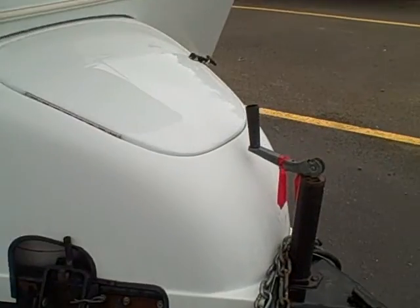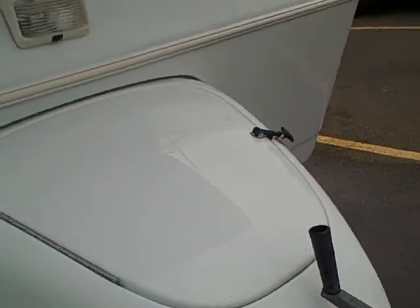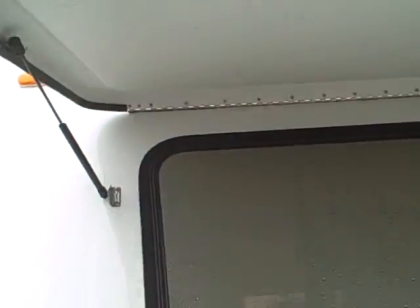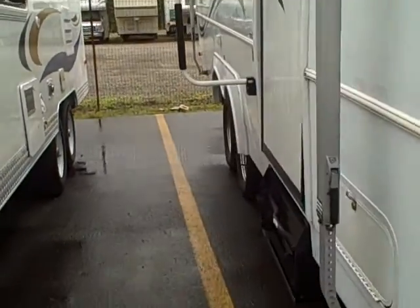The molded front end fiberglass piece features storage for your propane tank and battery. It's got a fiberglass rock guard for the front windshield on gas struts. Rubber lockers — much better than metal hardware.